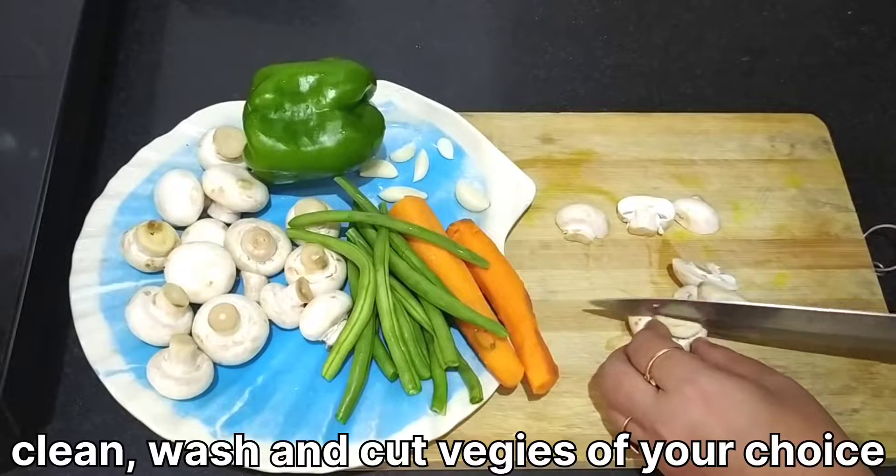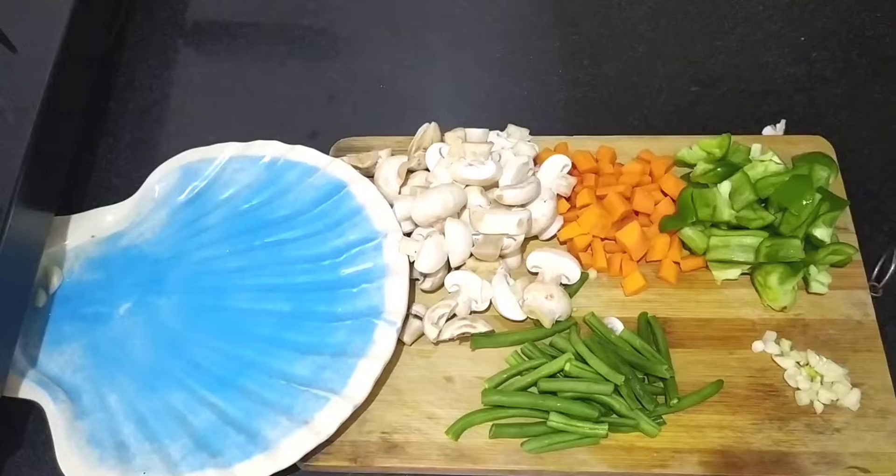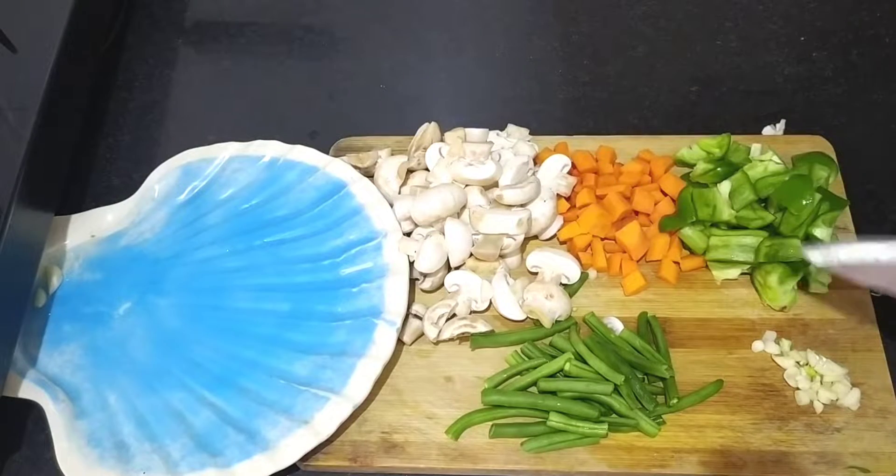I don't have mushrooms, but you can take any vegetables. I have also taken the shimla mirch.